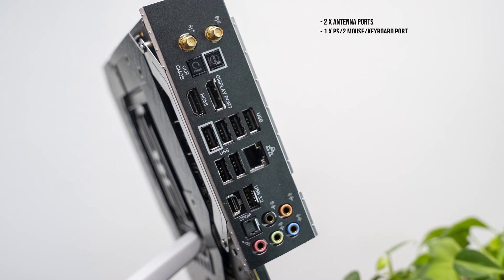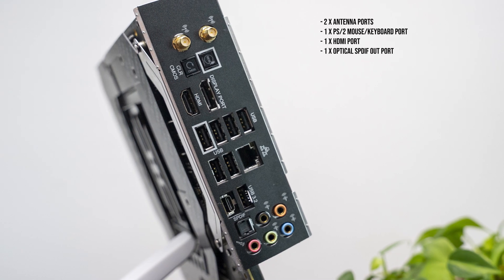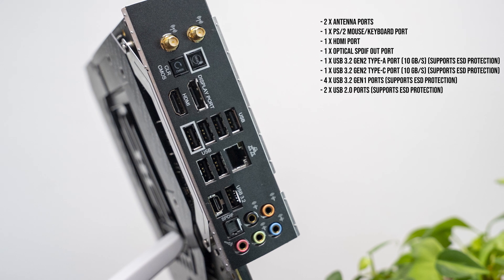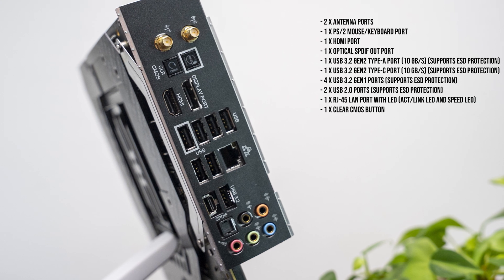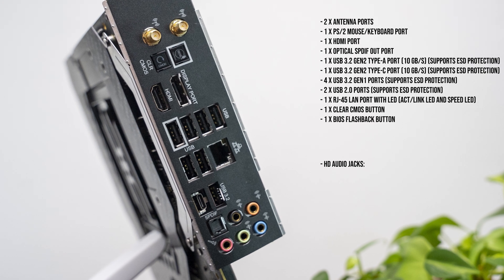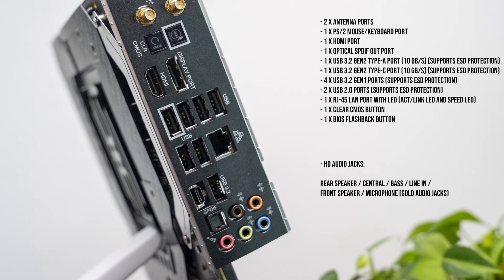Speaking of the rear panel, here we have a nice array of ports including DisplayPort 1.4 as well as HDMI 2.1 and a bunch of USB ports. For communications, we have 2.5 gigabit ethernet and two antenna ports used by both Wi-Fi 6 and Bluetooth 5.1. To top all of this off, we have a nice selection of audio connectors.